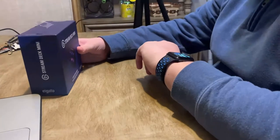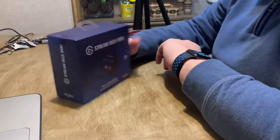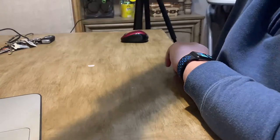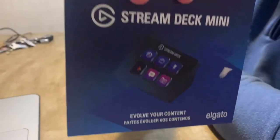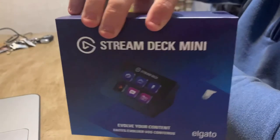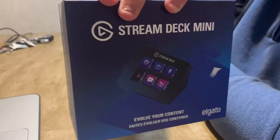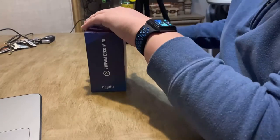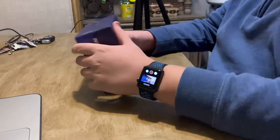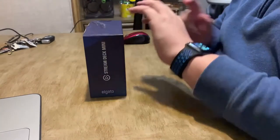What is up you guys, welcome back to an unboxing video of the Stream Deck Mini! I'll be using iMovie to edit. This is an unboxing video so I'm recording on my phone right here.